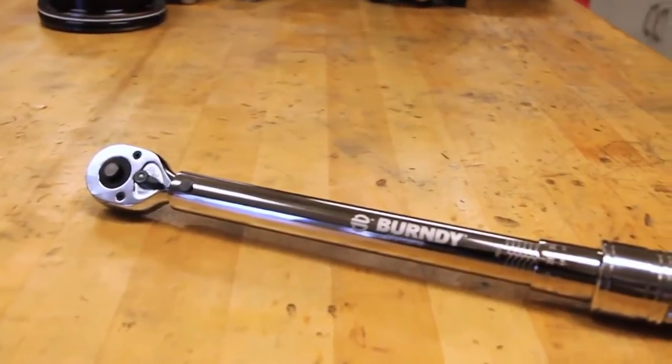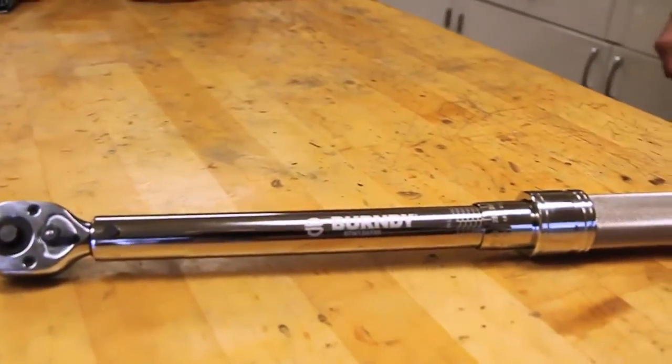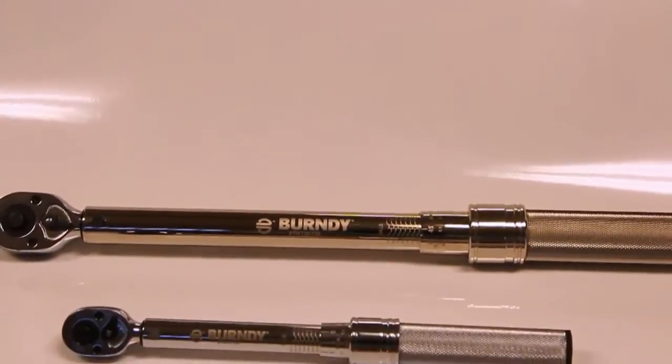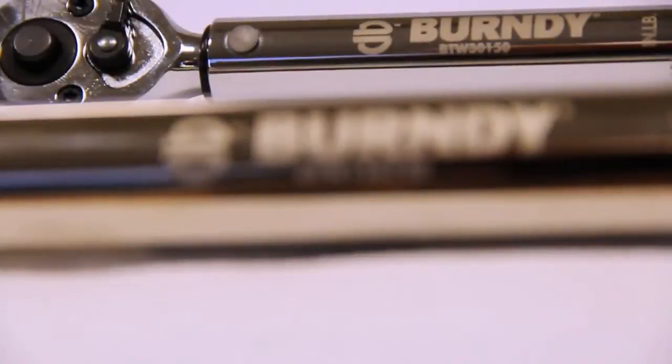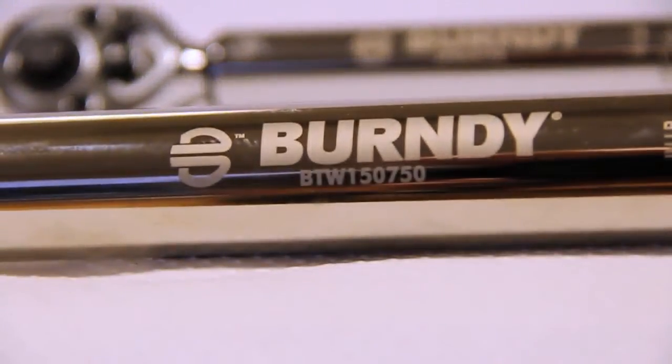We've launched two torque wrench sizes at this time. These two torque wrenches will terminate over 95% of our entire mechanical connector line, ranging from 30 to 750 inch-pounds. The two torque wrench part numbers are BTW30150 and BTW150750. The part numbers are descriptive — for example, the BTW30150 equals the Burndy torque wrench with a range from 30 to 150 inch-pounds.